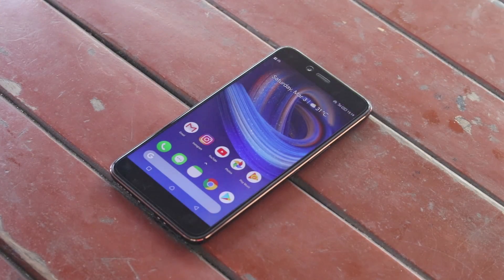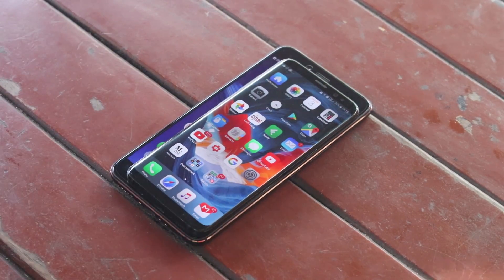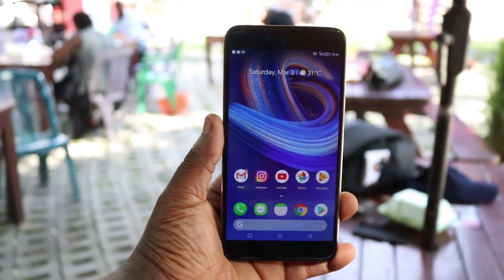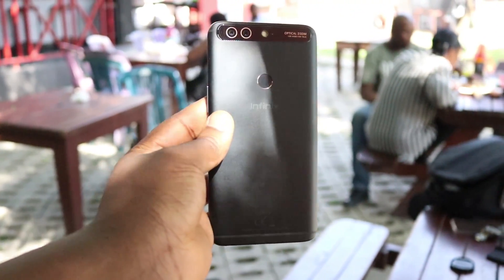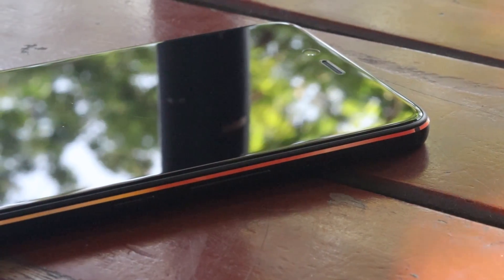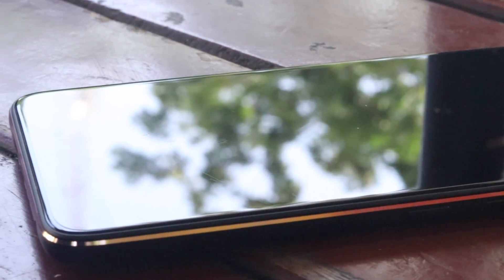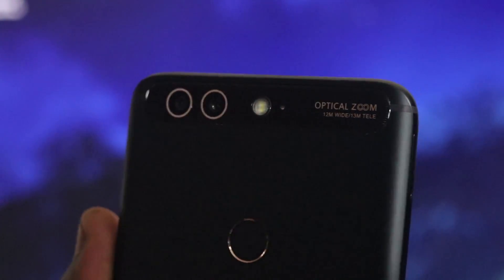The Zero 5 is a big phone — a very big phone — and it sports an all-metal build with a decent design reminiscent of the Huawei Mate 10. I've got the black version here, which is super cool. Just looking at it gives you the satisfaction of having a great-looking phone. The Zero 5 Pro has a gold band that runs around the side of the phone, contrasting against the matte black finish — absolutely beautiful. You'd find this band around the fingerprint scanner as well, adding a subtle element of class.